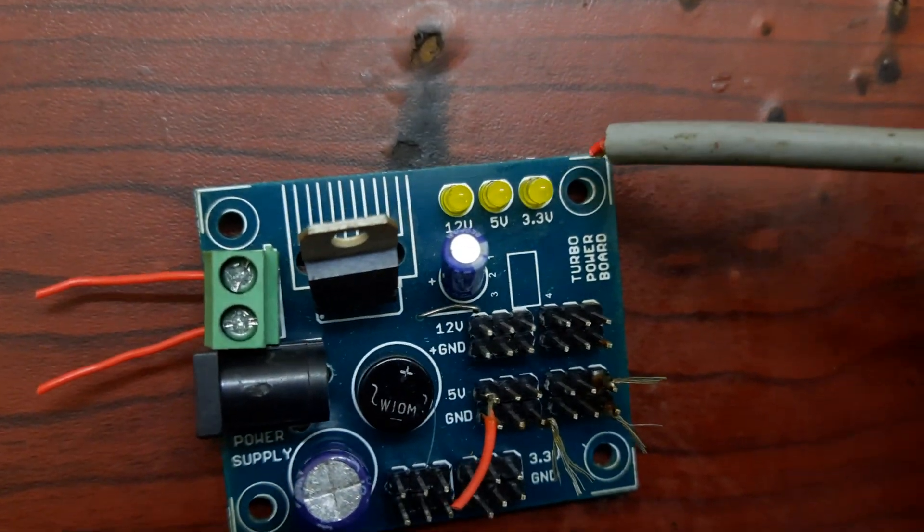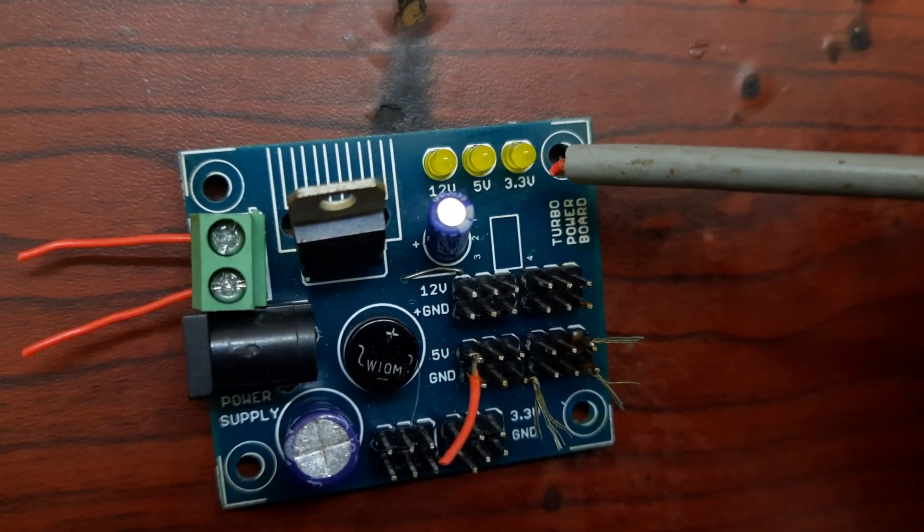If you use the power supply, you can use the output: 12V, 5V, and 3.3V.